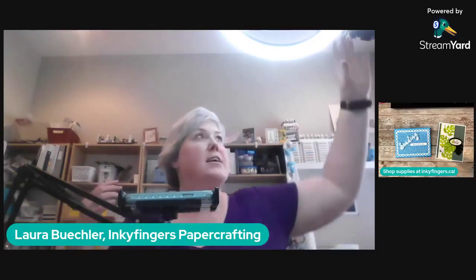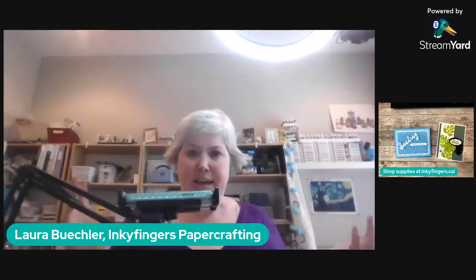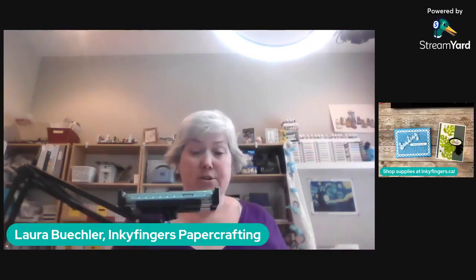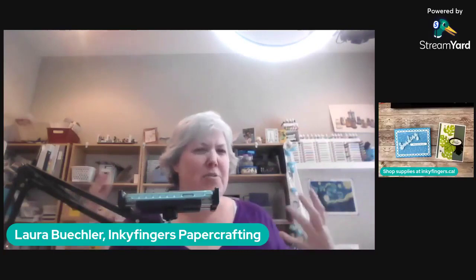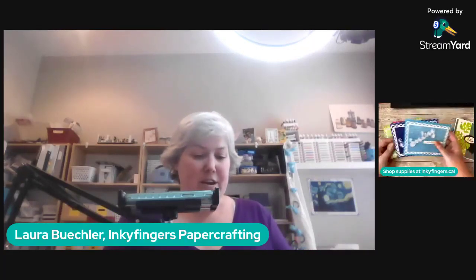Hello stampers and happy Make It Monday! Thanks for being here with me today. What I'd love to know from you as you're joining in is: tell me, is today a holiday for you where you are? Is it Easter Monday for you, and are you doing anything to celebrate? Or is it that feeling where you're like, oh, that was such a great weekend and soon it will be the week?